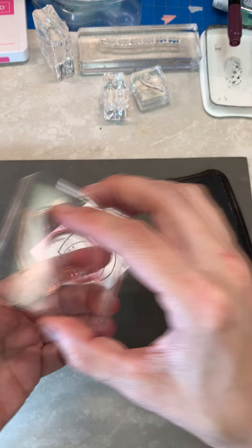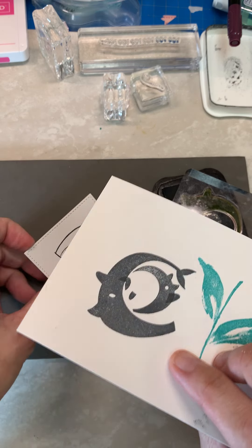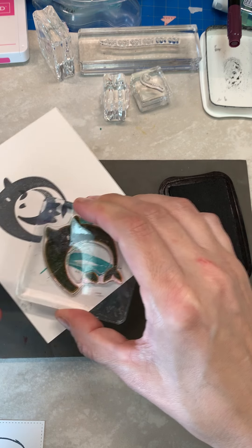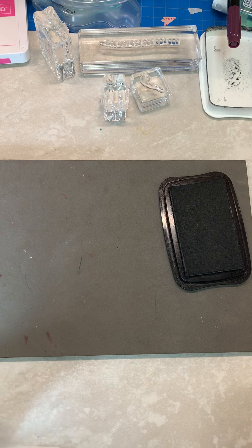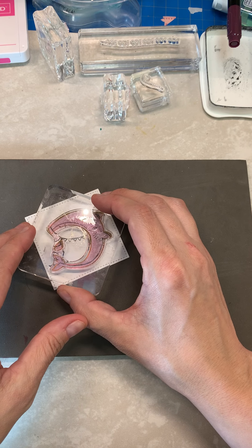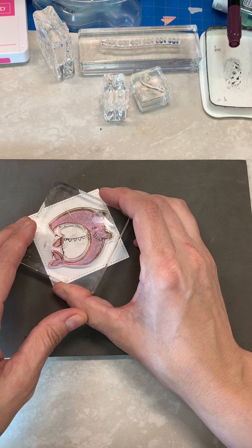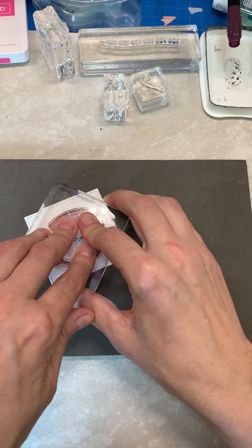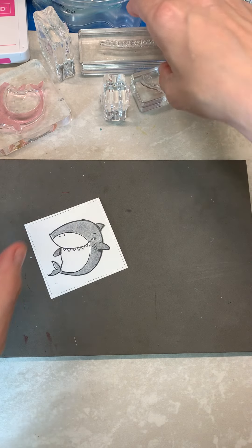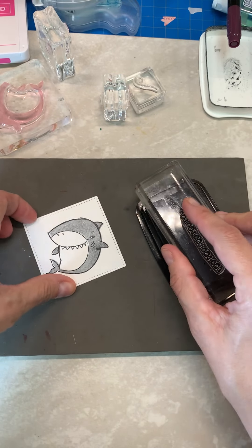Then we're going to take the solid stamp and a piece of scratch paper. You can see I've already stamped him once there and stamp him off — just like that. Take our square back and line it up carefully. Then I'm going to take my do-do-do-do sentiment, ink that up.